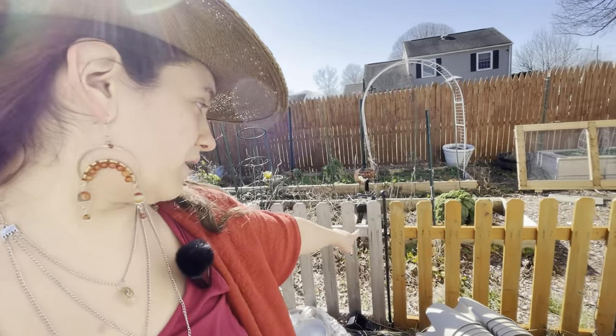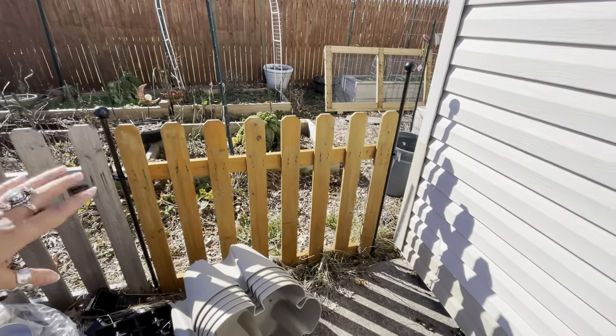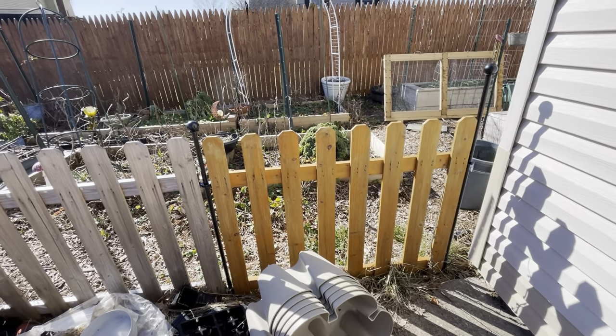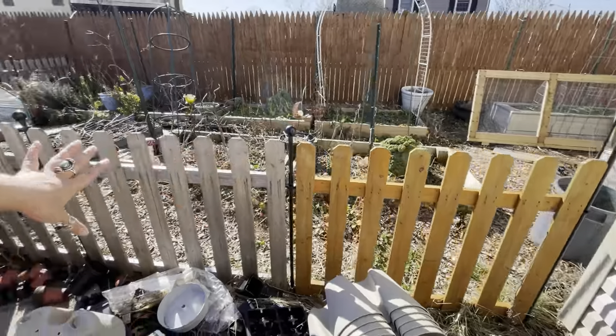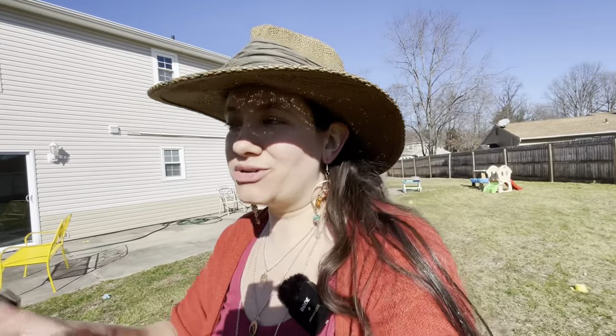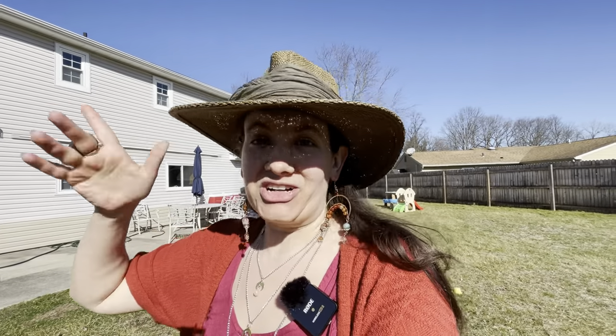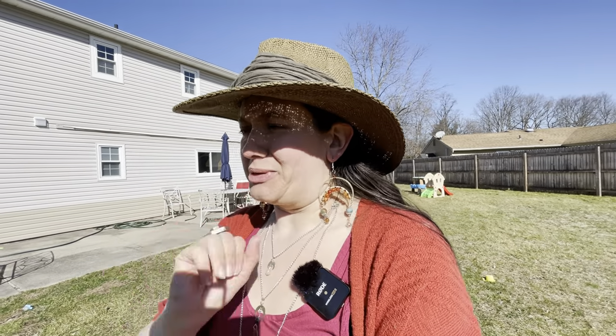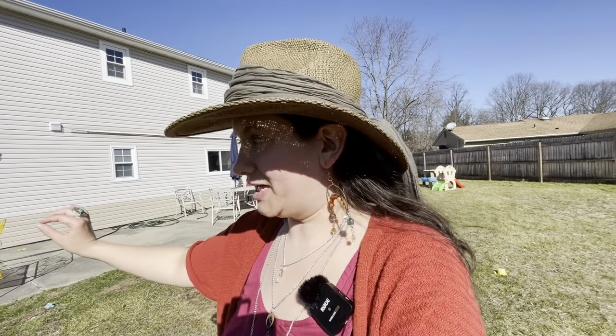My fifth and final project is probably this fence. I painted it with a cedar-colored stain and absolutely hated it — I hate how orange it is — and I've decided I want to repaint all of it white. I want that cliche little white picket fence look around the garden. I might get a little creative with it, but in general I'll repaint and redo it so that it matches the white arches in the garden and everything is cohesive. So fifth and final project: repaint the fence.